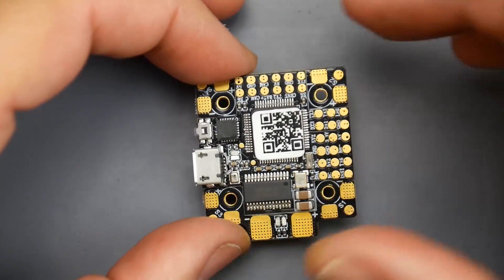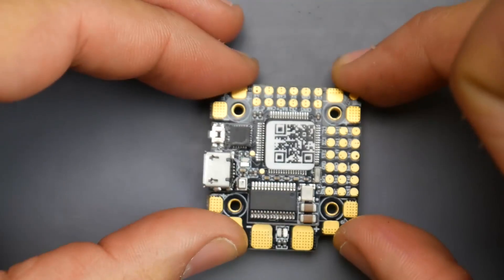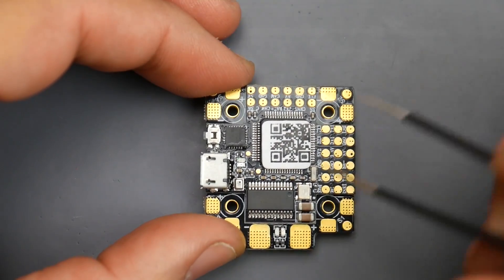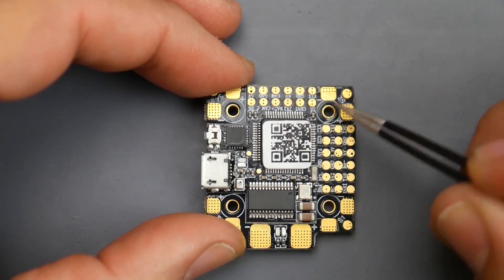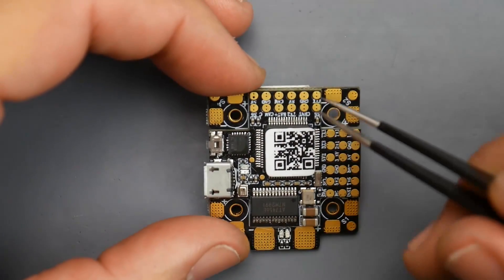Something important I forgot to mention: the orientation of the board. It's supposed to be installed in your quadcopter like this — make sure you do that unless you know what you're doing. This is motor 1, motor 2, motor 3, and motor 4. We'll get into the ESC connection in a bit.